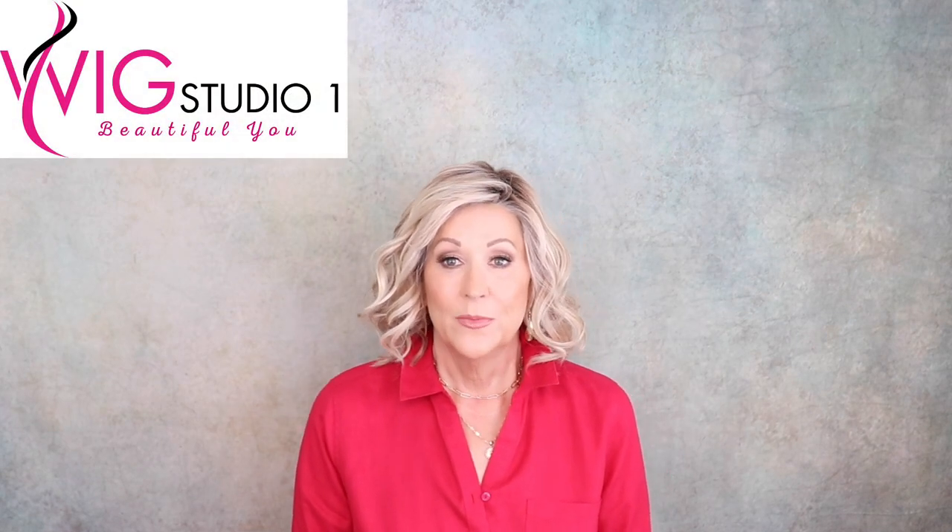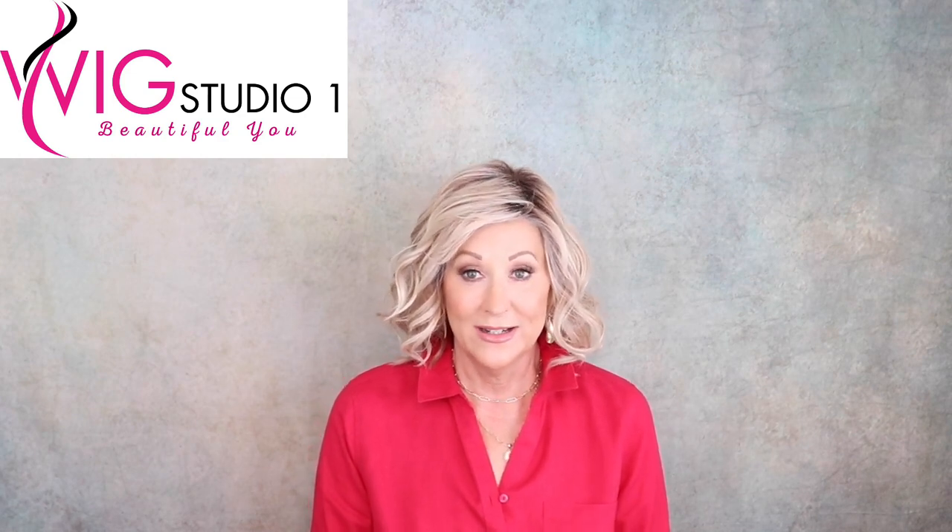If you want to see a full review of this, look in the drop-down box below this video, and there will be a link to my full review. This is just an overview for our little fun series, Wig of the Week. I have Editor's Pick in seven different colors — I like it that much. I purchased this at Wigstudio1.com, so be sure to go over there and check that clearance section. They have some great things, and a lot of times you can pick up these beautiful Raquel Welch styles. I think it's available in 32 colors.